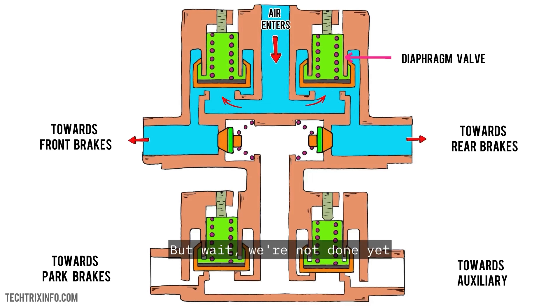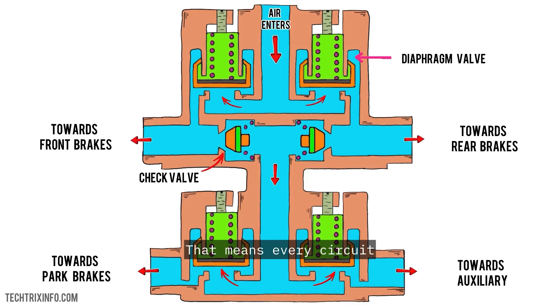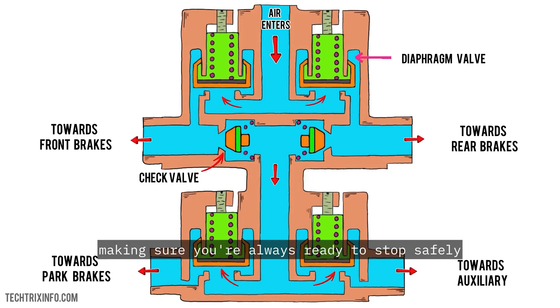But we're not done yet. As pressure continues to rise, this also opens check valves, sending air to fill up the park and auxiliary circuits. That means every circuit — whether it's your regular brakes or emergency brakes — gets filled with air, making sure you're always ready to stop safely.